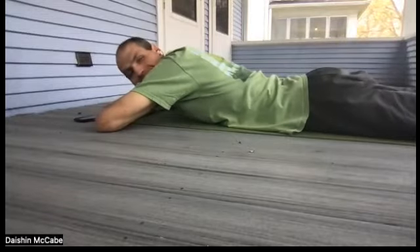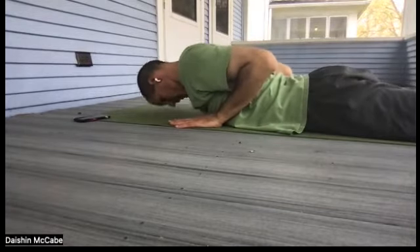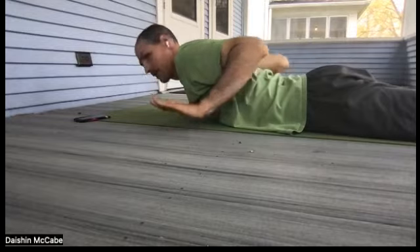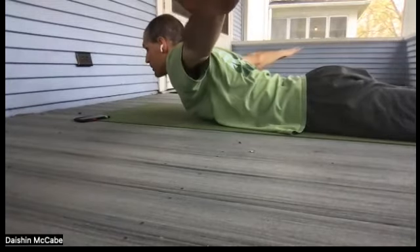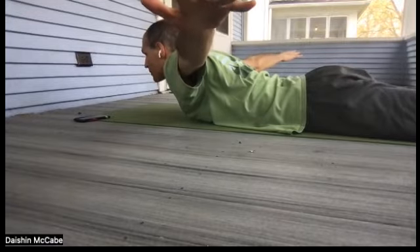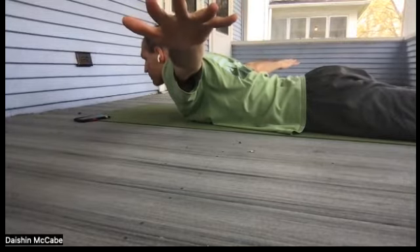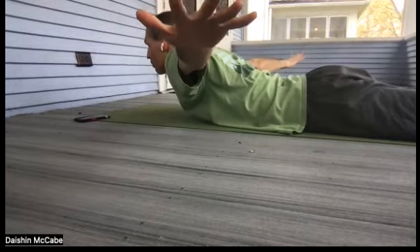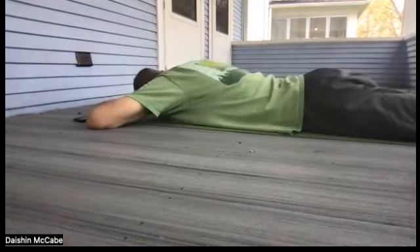Let's do that again with a little variation. Hands come underneath our shoulders, forehead to the mat, and begin to lift the head. You do not have to lift the chin — you could simply just lift the head. Then lift the hands and extend the arms out like the wings of an airplane. Hold here for five, four, three, two, one, and zero. Go ahead and rest your head and turn your head to the other side if you want.